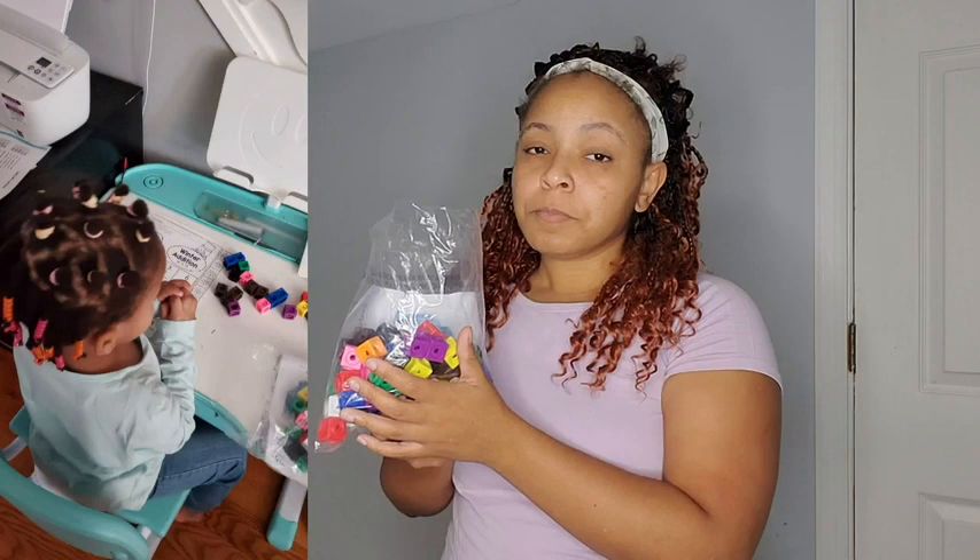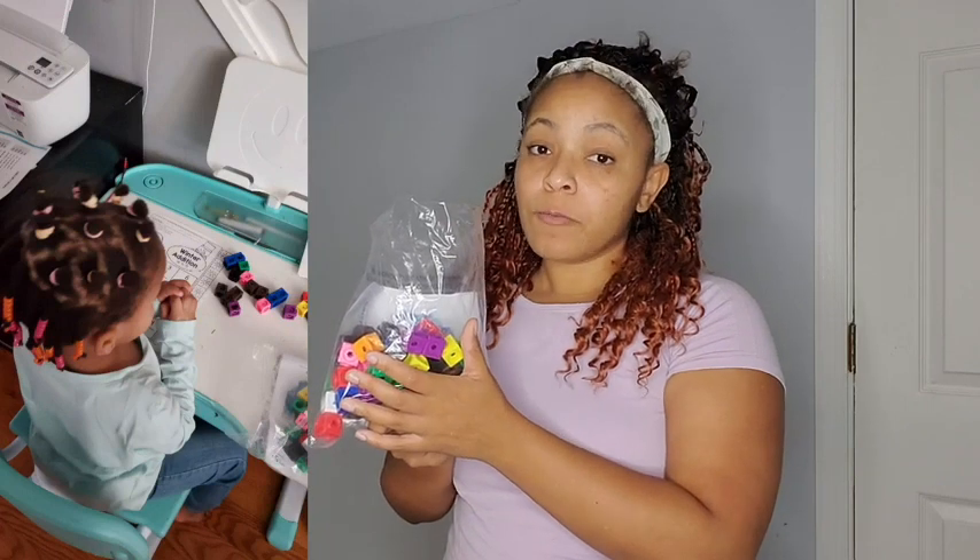Hey guys, it's Marie with WTI. I got these math cubes and they have really been a homeschool mom's dream. These are really awesome for math — we use them a lot in counting and when we do our 10 frames.